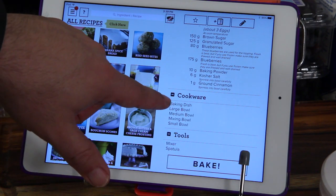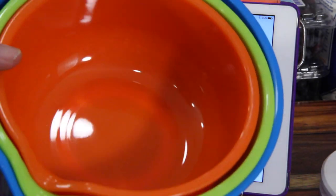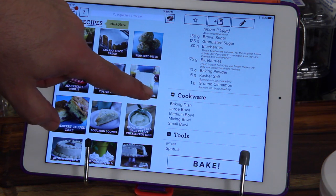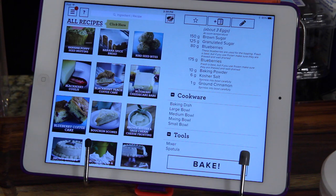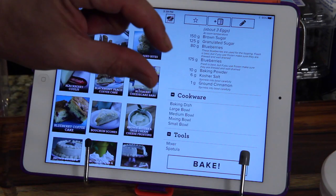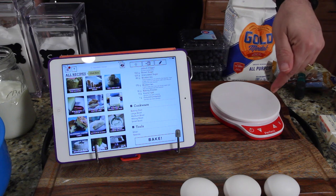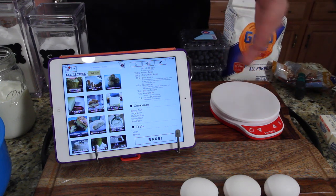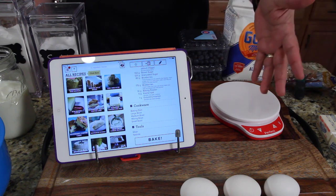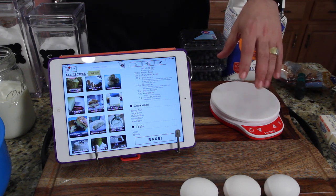The recipe says I need a baking dish, a large bowl, a medium bowl, a small bowl, and a mixing bowl. But what is a baking dish? Is it a square pan, a 12-inch pie glass dish, a square glass, a 9 by 13? I have no idea. Also, the scale will power off after three minutes — I don't even know what that means. Can it continue? Does it know where I left off? What if I have to answer the door, go to the bathroom? That means I can't leave this alone for three minutes or I might lose all my information and have to start the whole recipe over.